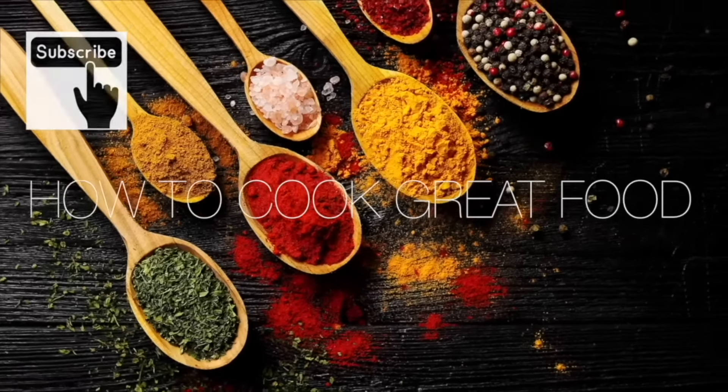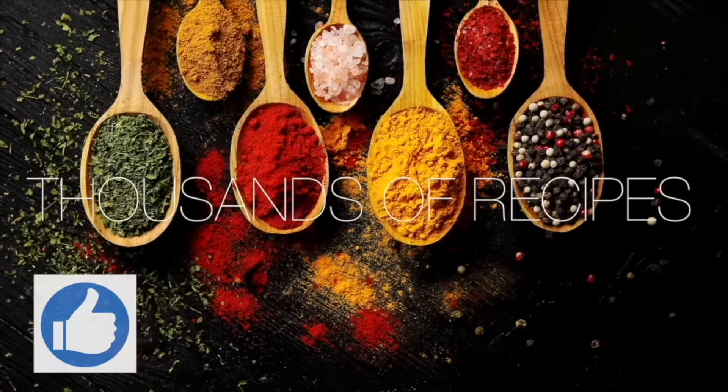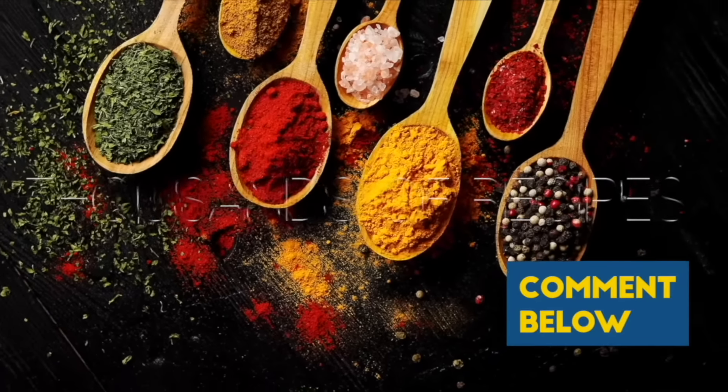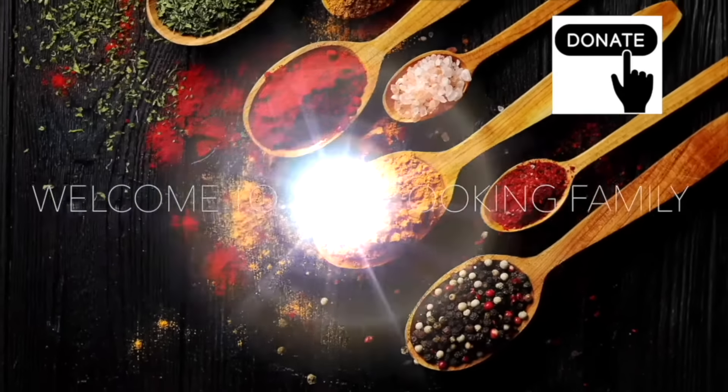Thanks for getting to the end of the video. If you'd like to give me a thumbs up, that helps us out quite a lot with the algorithm. Subscribe if you like — you'll get notified about what we're doing. There's a thanks button if you want to donate. See you soon!